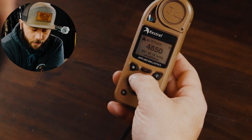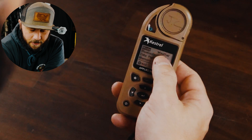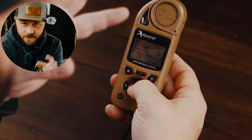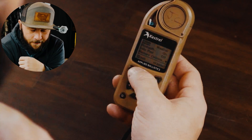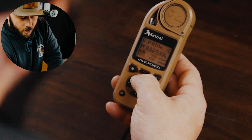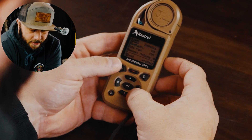You can either hit the gearbox to go back and select between weather, ballistics, or easy mode — which is simply a condensed version — or from here you can double-tap the light. There are all these different things here.